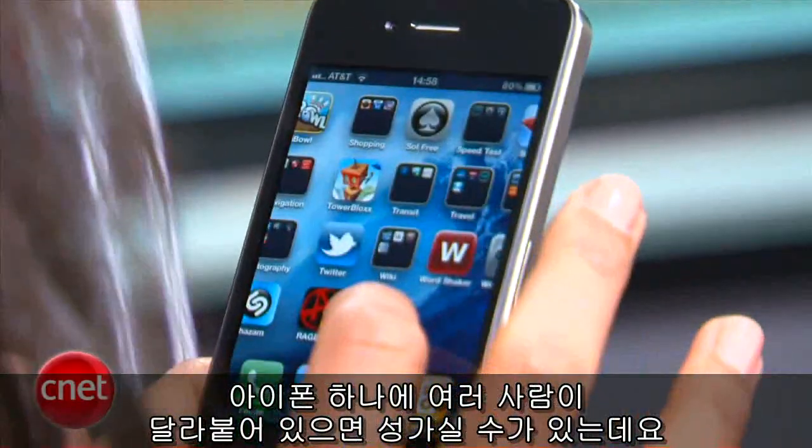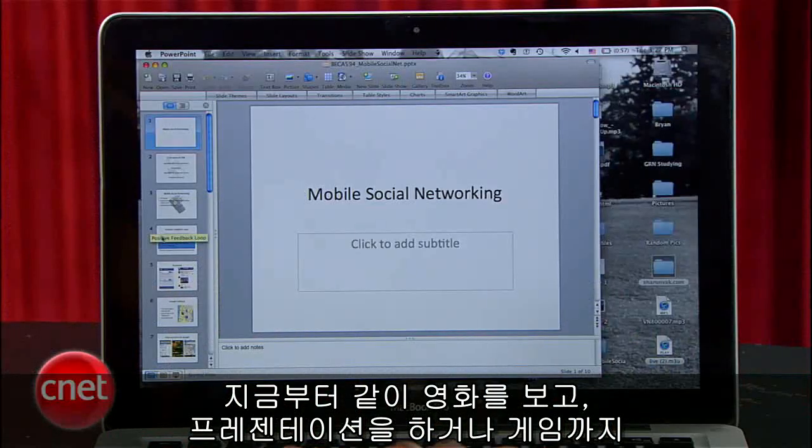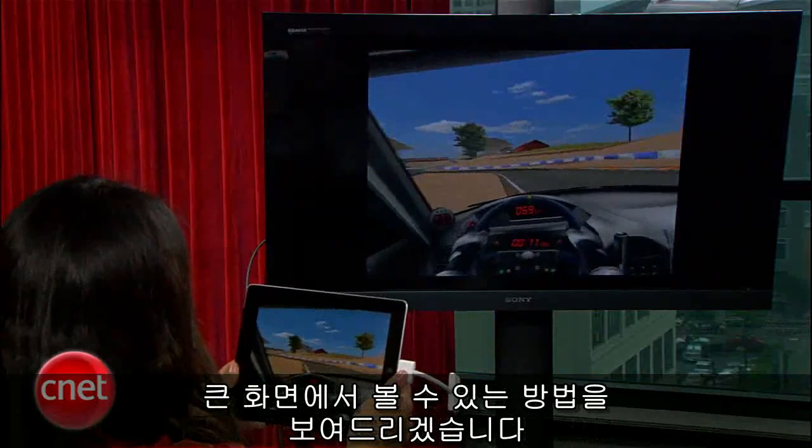Getting a crowd to huddle around an iPhone could get a little awkward. So here's how to share a movie, show a presentation, or even play a game on the big screen.